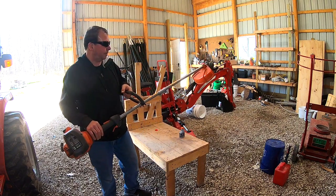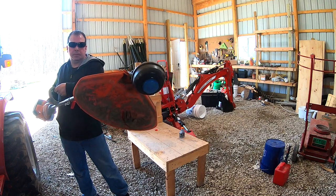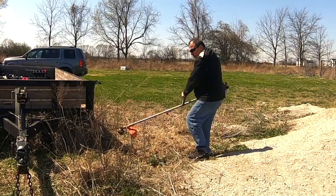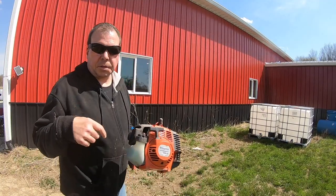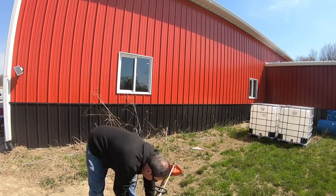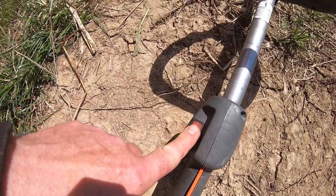Now we're running — just squeeze this trigger and that will give it its power. Since the engine is already warmed up, a warm start means you just put the choke to halfway and then pull it to start, then take off the choke. To turn it off, just hit the stop button right there — the little red button.